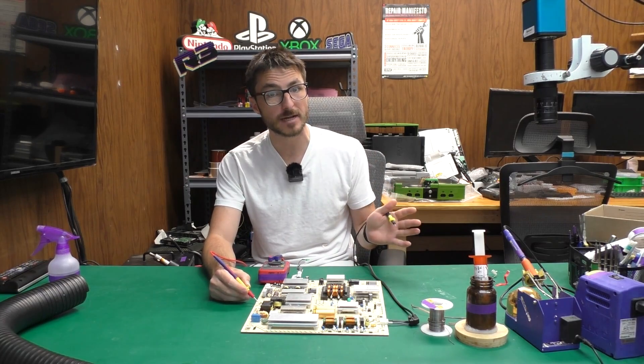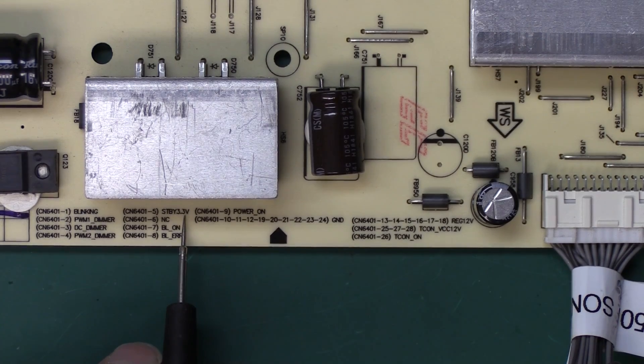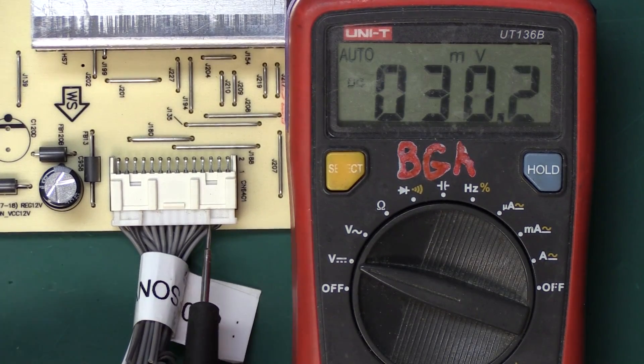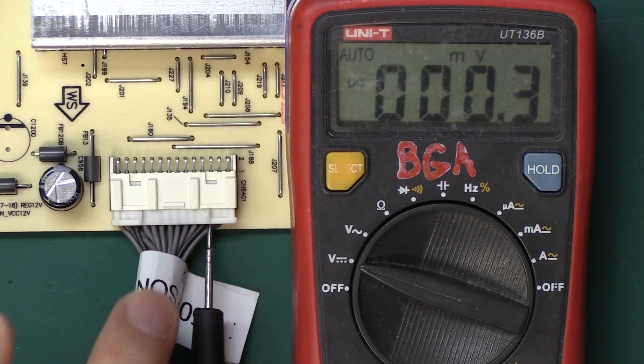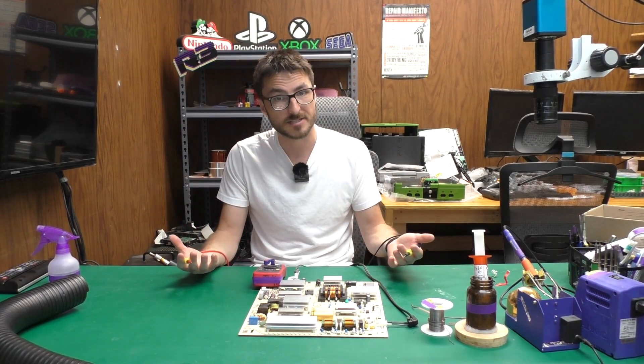To trigger this power supply to turn on, we are sending the three volts from the standby voltage to the PS on-line. So let's make sure that the standby voltage is present. According to the legend, pin number five is our 3.3V standby voltage — that's going to be the third row on the bottom from the right. When I do my measurements, I am getting zero volts, so that is why my power supply is not turning on. I don't have a standby voltage.